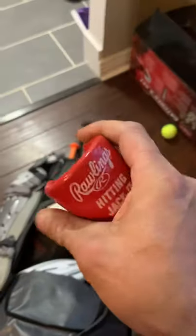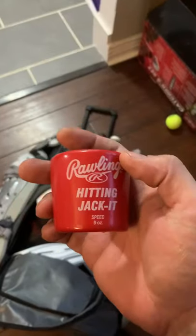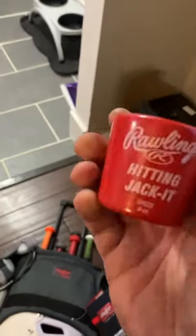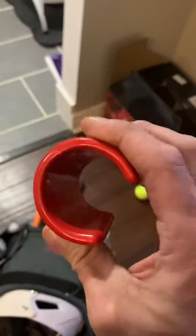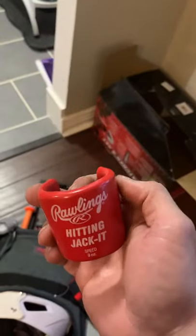He's got one of those hitting jackets. We pretty much went with all Rawlings accessories this year, and this is actually pretty dope. For all you dads wondering about these Rawlings hitting jackets — this works, this is good. He's got a Cat Nine, a DeMarini CF, and also a Marucci Andrew McCutcheon maple wood bat, and everything fits and slides in there fine.